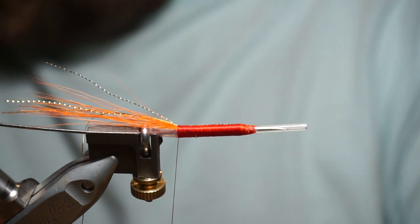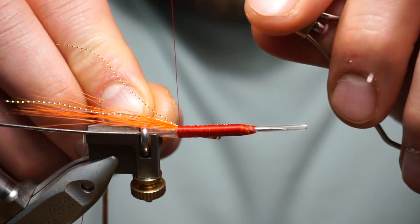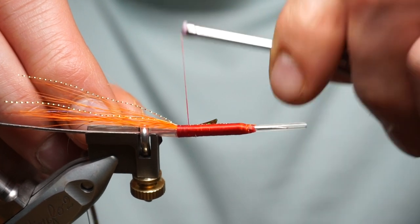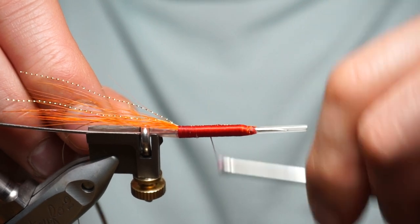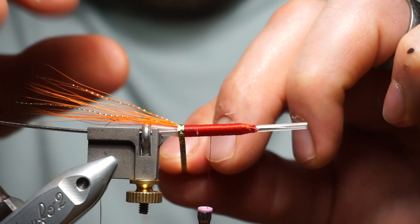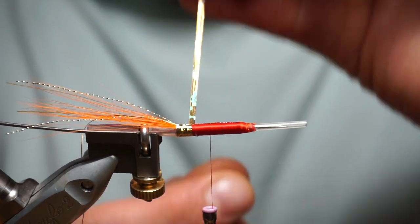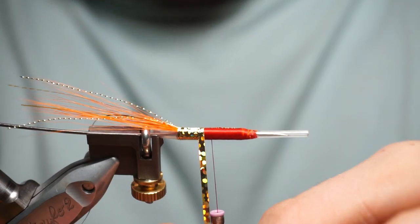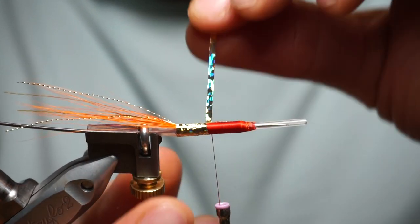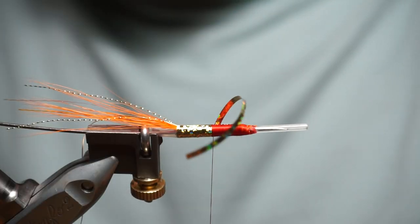On the back of the fly, doing a gold holographic tinsel in size 12 or large. Put it on top, straight turn, fold forward. Try not to let it turn — a couple of decent turns to hold it.